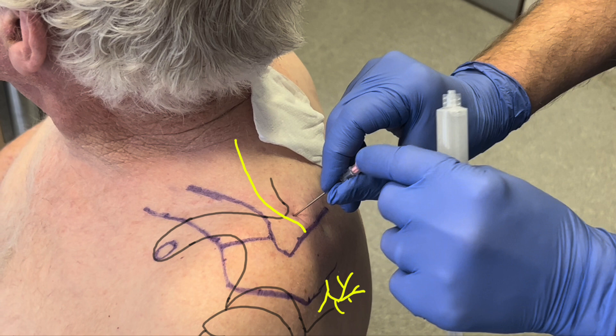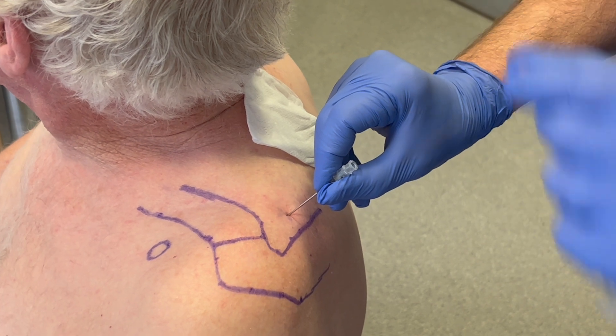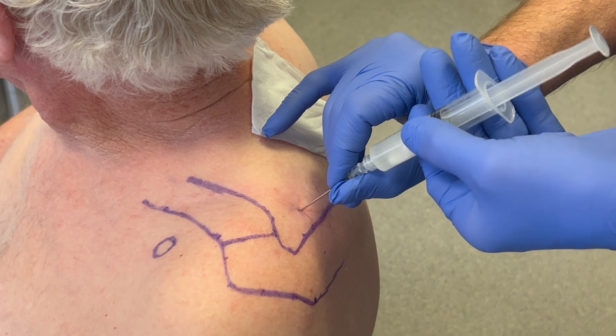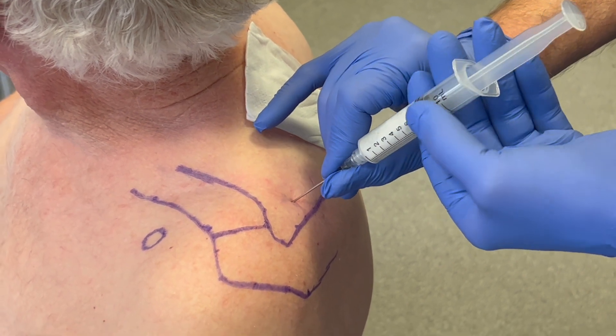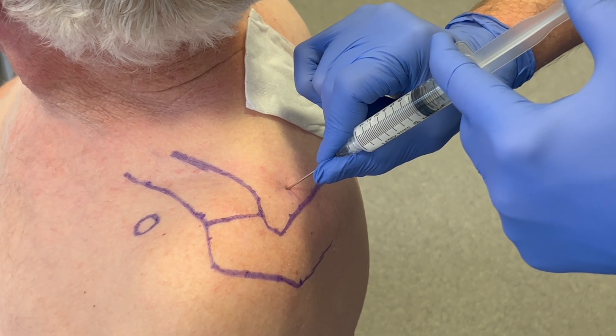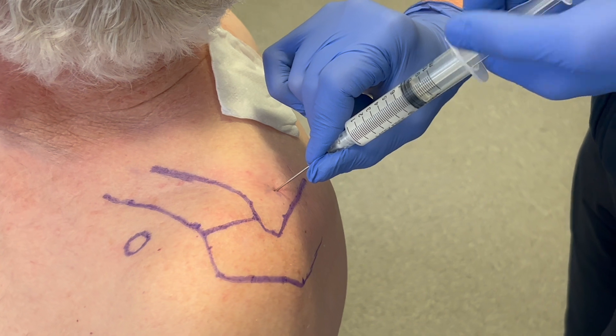The stylet is removed from the needle and the previously prepared 10ml syringe comprising 40mg of depomedrone and approximately 9ml of 1% lidocaine is attached to the spinal needle. The steroid and local anaesthetic is then slowly injected.